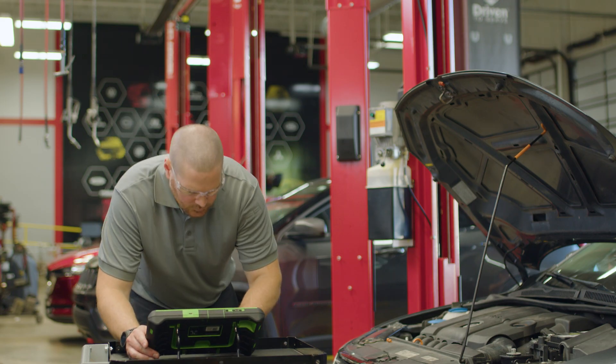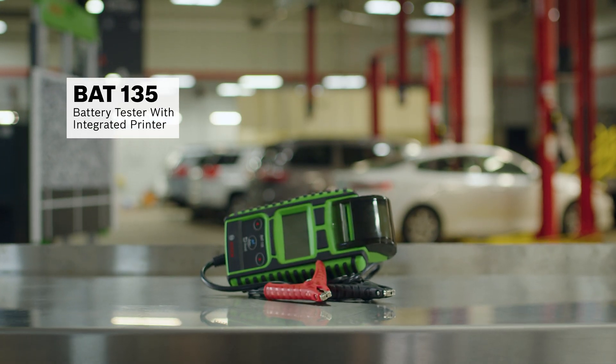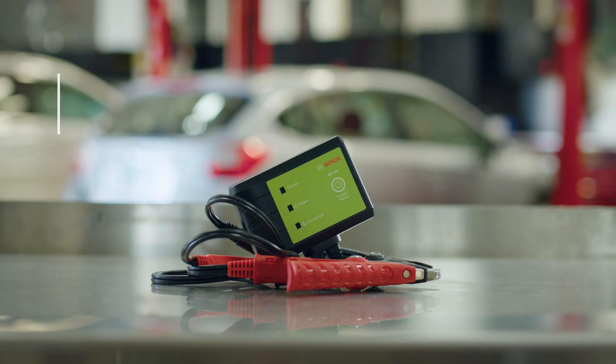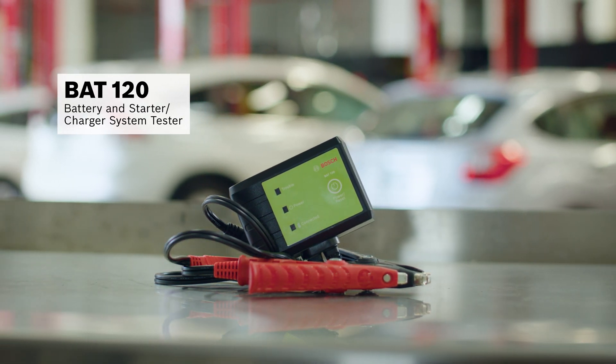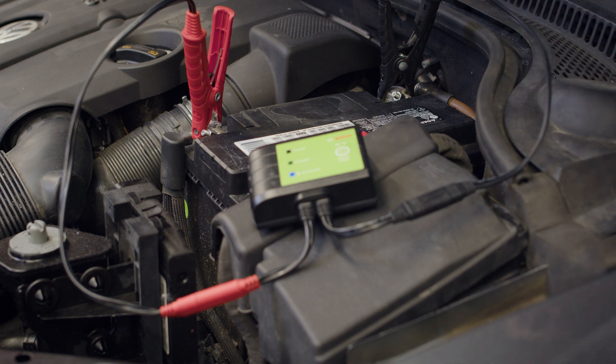Next we check for an excessive charging rate by performing a health test. We can do that by using the BAT-135 battery tester with integrated printer, or in this case perform a full system health test of the battery and alternator by connecting the BAT-120 battery and starter charger system tester to our scan tool via Bluetooth.